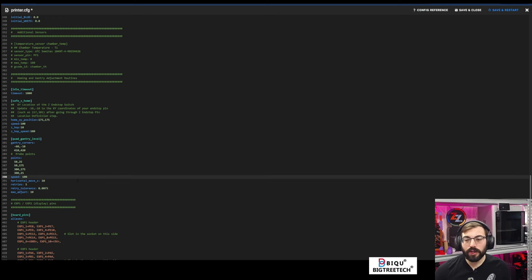That is QGL. Then we'll do another Z home. Z offset is set, now we can do a bed mesh. 20-by-20 bed mesh using Beacon. All the cables are just kind of everywhere — I know, we're going to get there. We want to get this printing today.